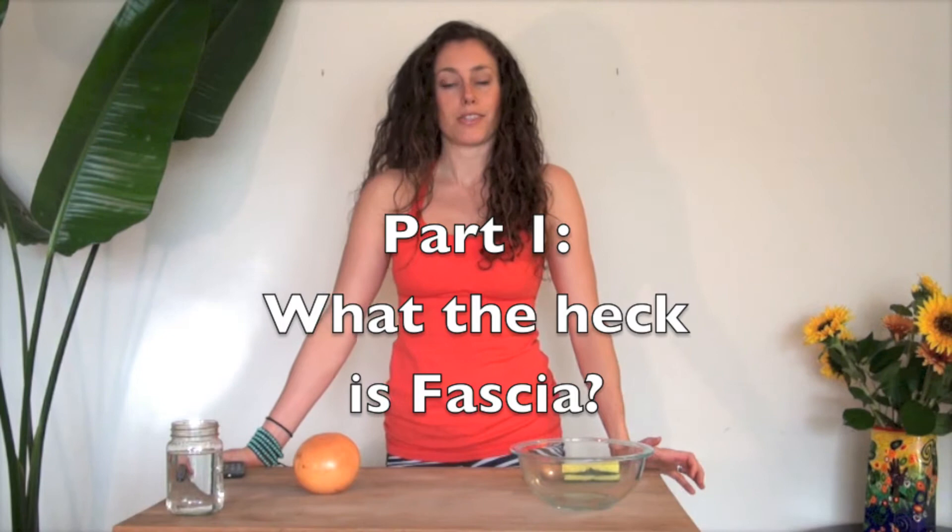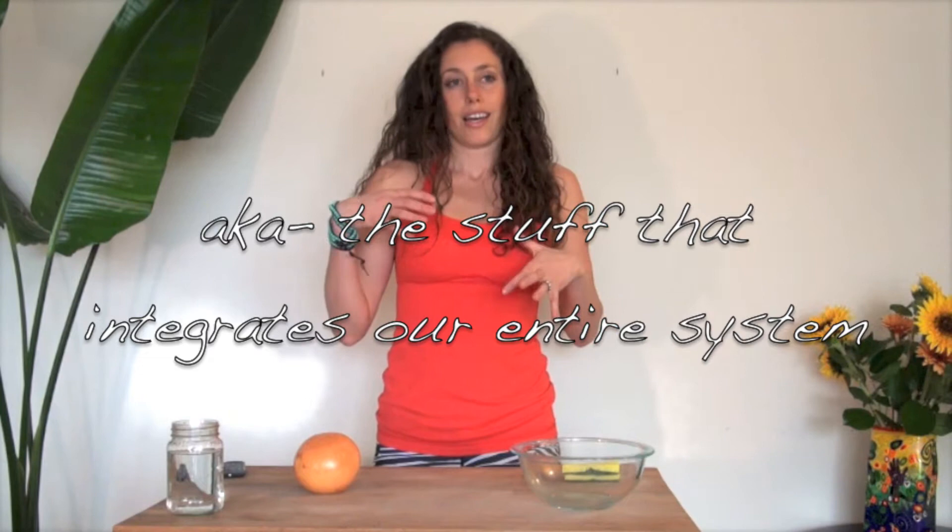Hey guys, it's Sarah Tisi and I'm here today to tell you a little bit about this thing I think is absolutely fascinating. It's called fascia and it makes a huge difference in the spring that we have in our step, the resilience our body has, and basically the overall health of our entire being — including, I would go as far as to say, our immunity.